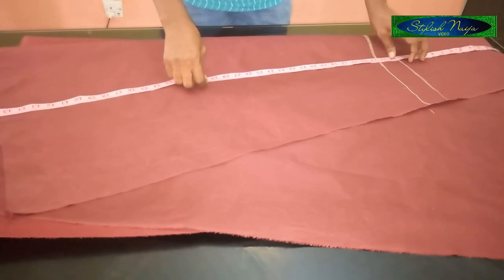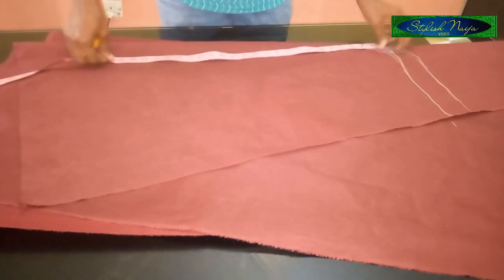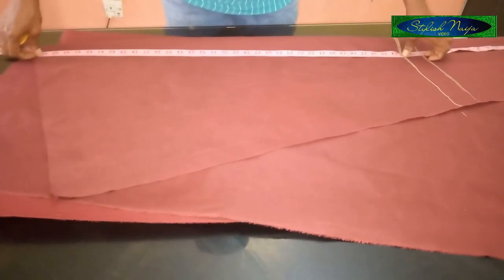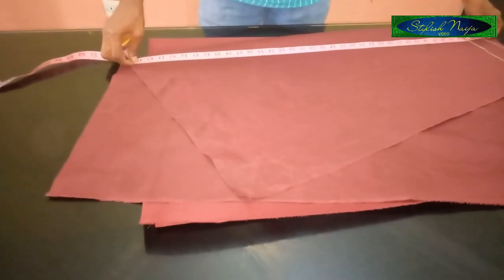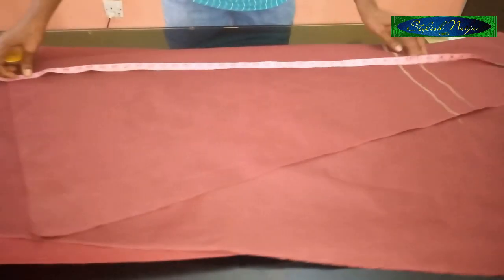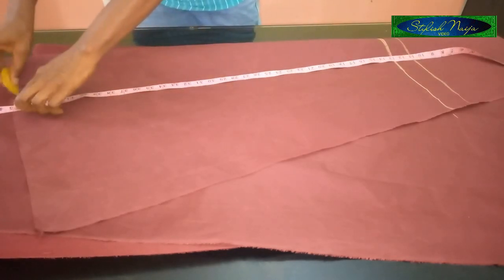I'm going to measure the full length now. From this point I'm going to remove the 13 inches — put that aside. I'm making use of 45 inches. I'm going to mark the 45 inches around.